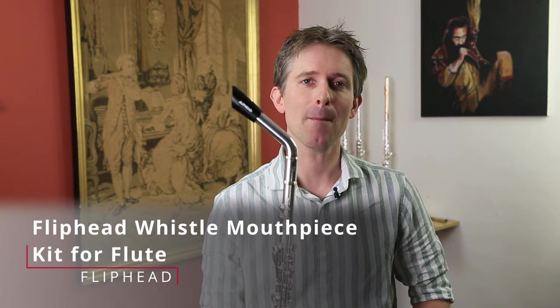Hi, I'm Adam at Just Flutes and welcome to today's video on the Flip Head flute mouthpiece. If you're as passionate about the flute as we are, make sure you're subscribed to our YouTube channel, give us a like, and click on the bell to receive all of our notifications.